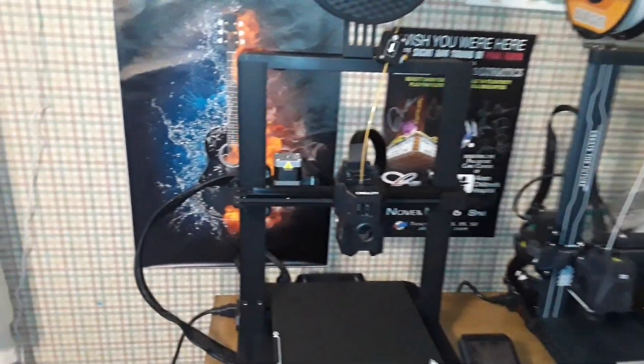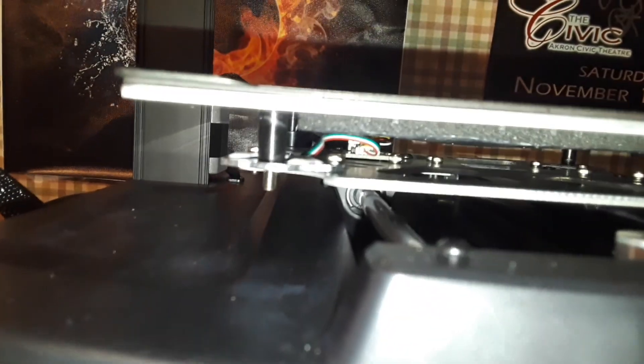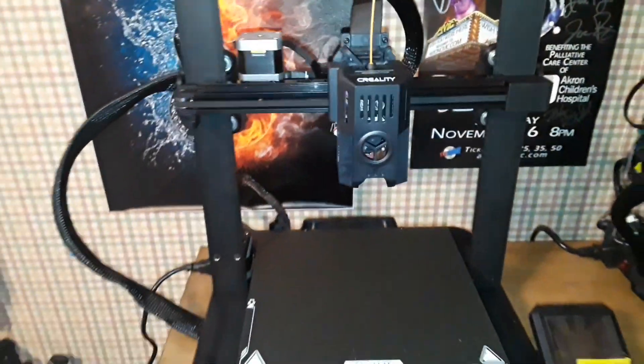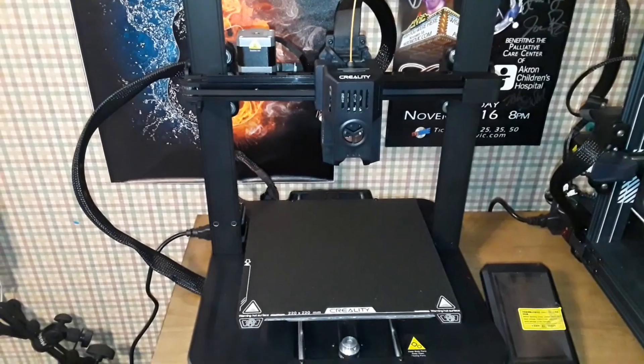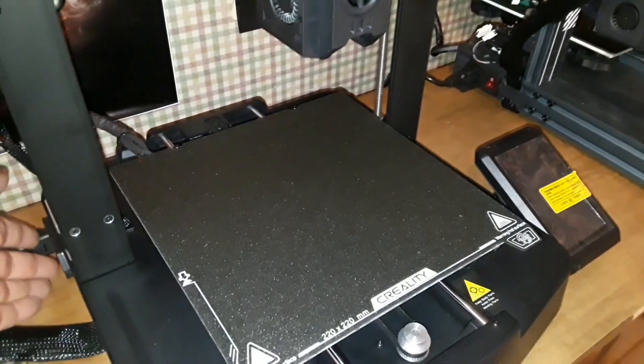The V3 KE, like the V3 SE, uses a load cell under the bed along with a CR Touch or BL Touch sensor on the tool head for completely hands-off setup. That's what we're going to see now for the first time - let's power it up.